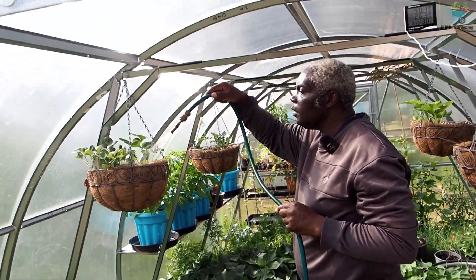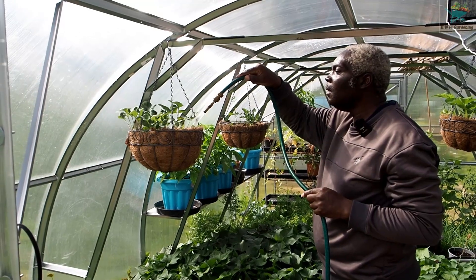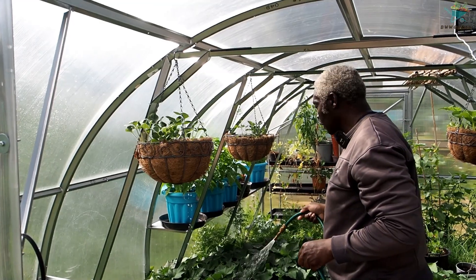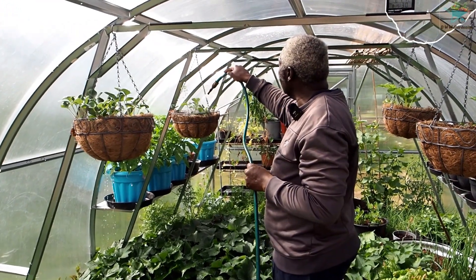Giving my strawberries a water. I'll have to top these back up with some compost next time.